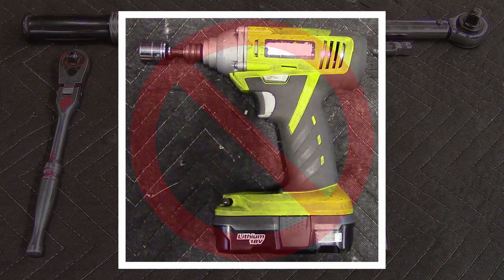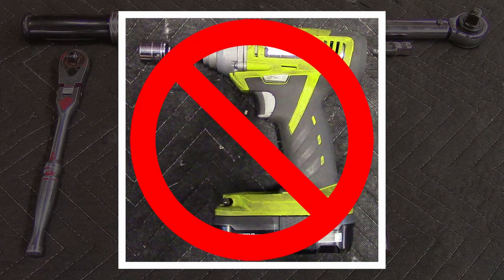Do not use an impact driver or air tools for this procedure to avoid damaging the nutserts on the sweeper drum.